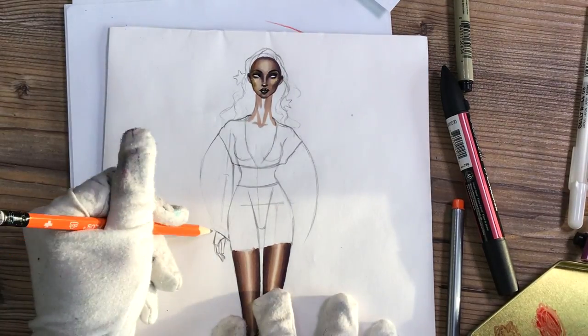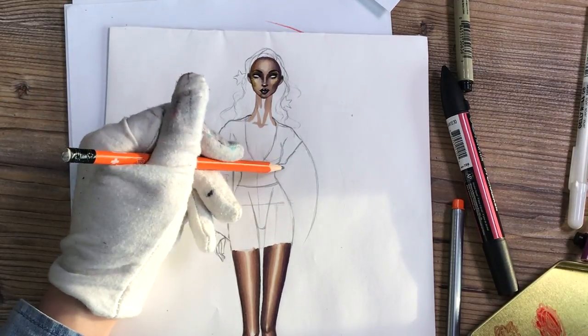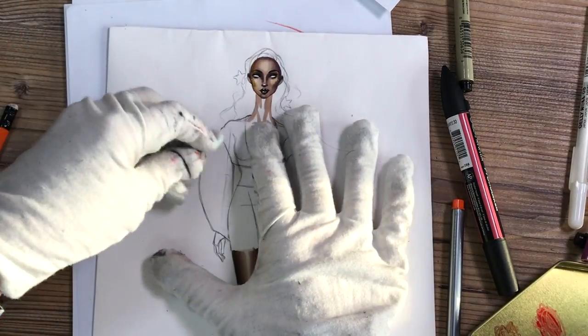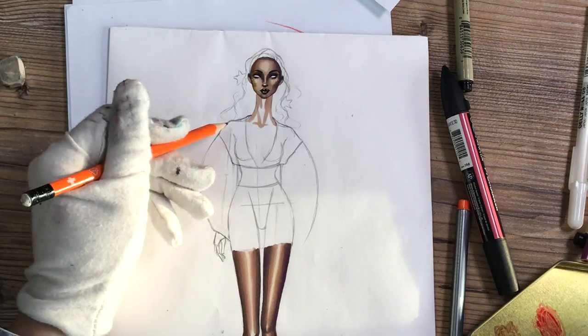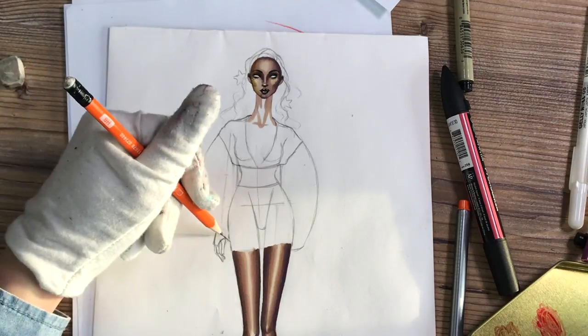Whenever I teach fashion illustration, many students avoid drawing the bone structure, at least as lines. You don't need to draw bones, but that's bad because our body is based on that structure, so we need to have at least a simple model of it.